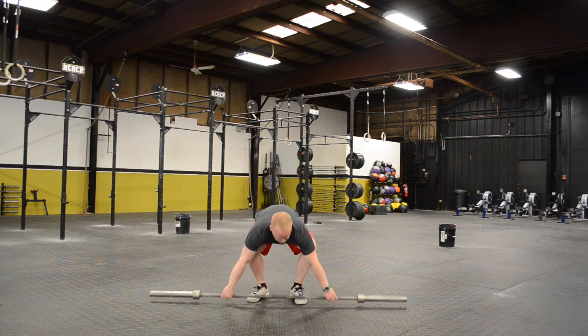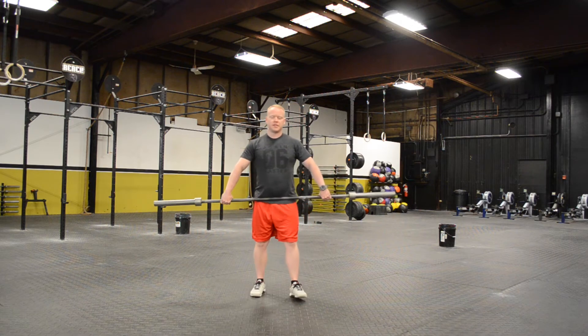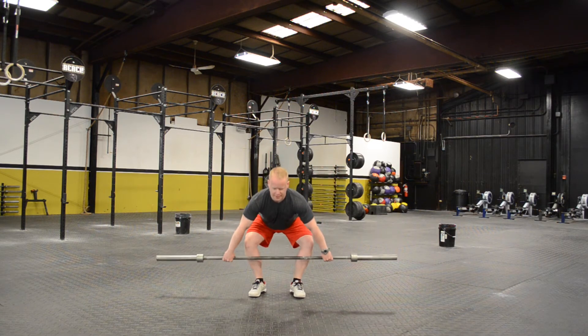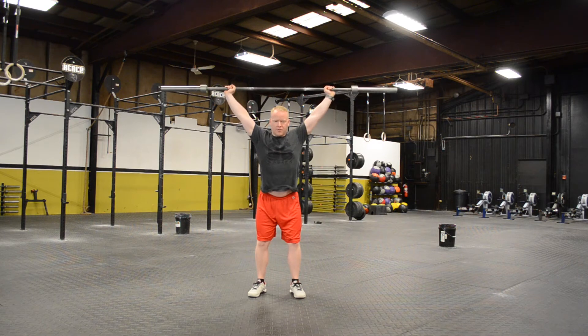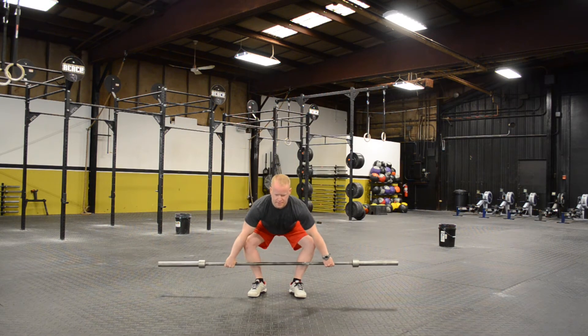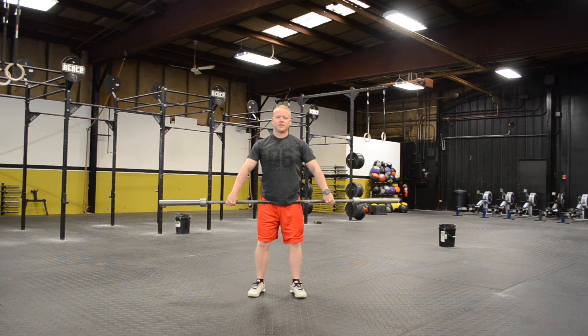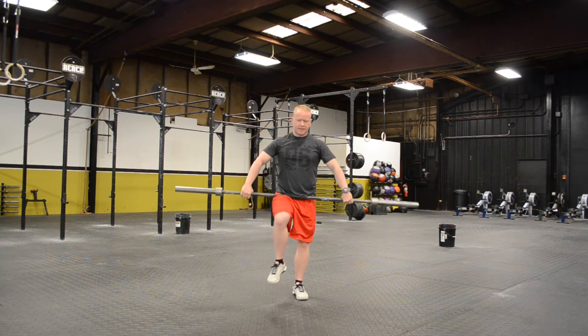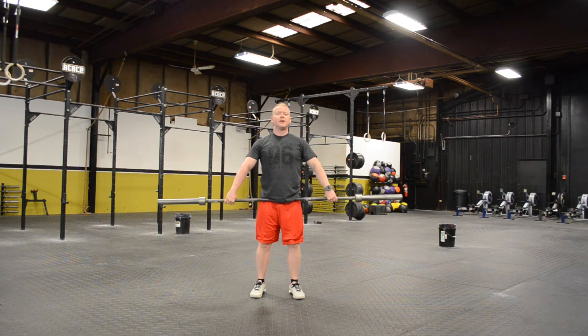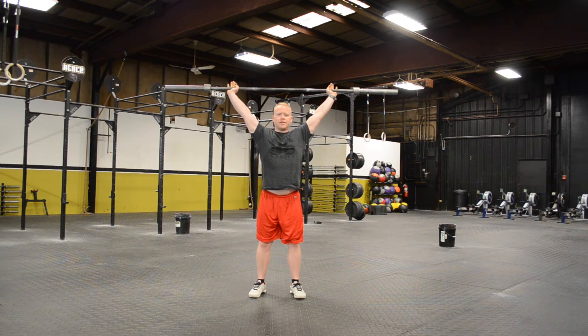A lot of times what people will do when they do their power snatch — this is what we'll see. They start here, they come up, hip to hip crease, and they bring it all the way up to full extension. Now you'll notice when I did that, I'm not bringing any hips going into it — there's no hip drive involved. That's a problem because anytime we do a power clean or power snatch, all your power comes from your hips. If I'm coming here trying to muscle it up, I'm not getting that hip drive that I should.